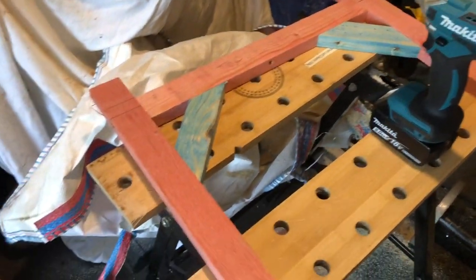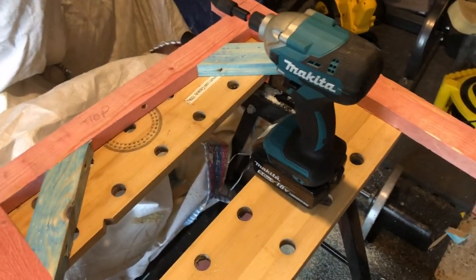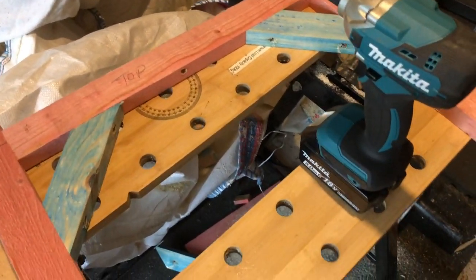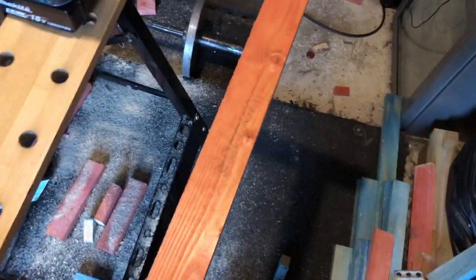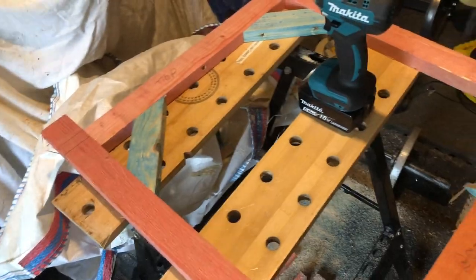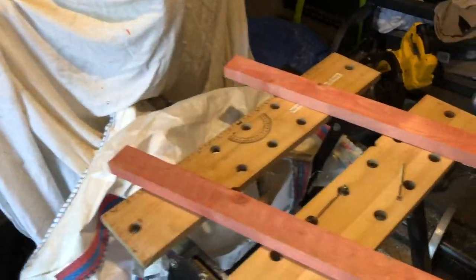Now we're going to replicate this for the second section. I'm going to unscrew it, keep that piece separate, move it away, and then once we know it's square we can set this piece off and slide the other section onto it. Let me just grab a little corona - a right pain in my ass this last year and a bit.